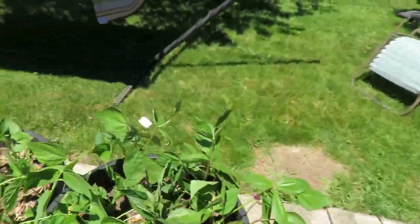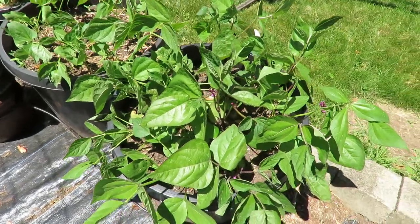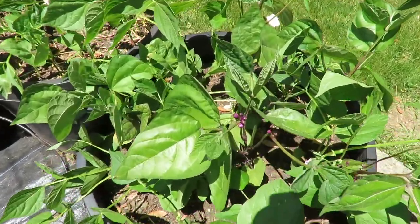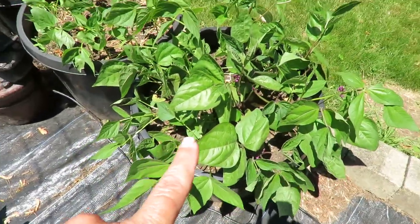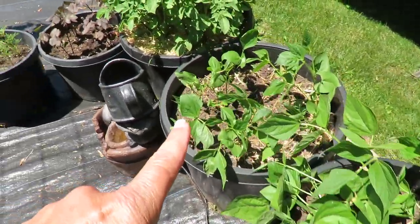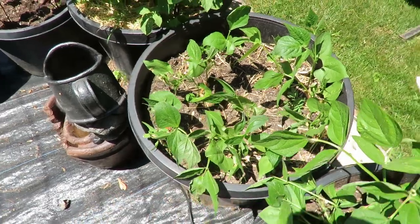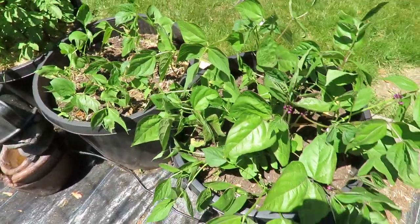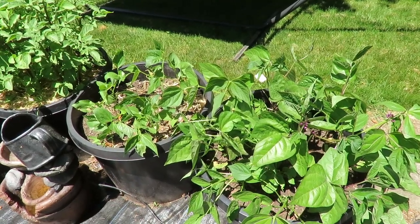Another thing that's about to flower is my beans. These are bush beans, and you can see the flowers here. These are beans that I started in my greenhouse around March 20th, and over here are beans that I direct sowed in the middle of May. You can see the difference in the two pots. Doing pretty good.